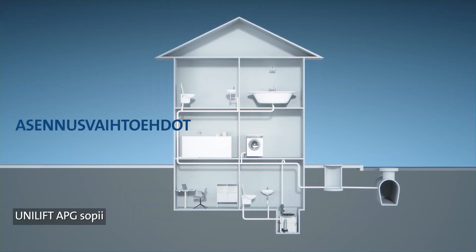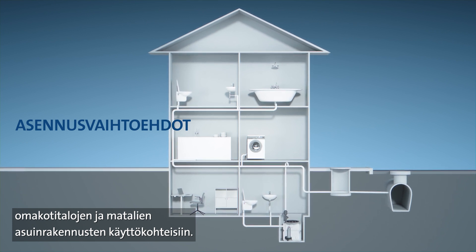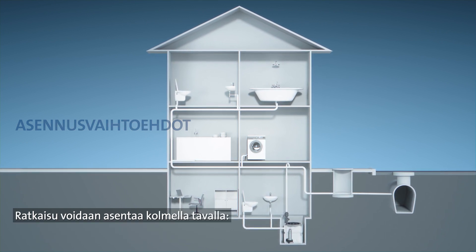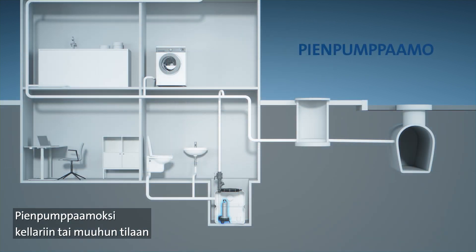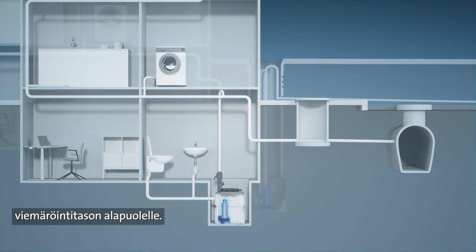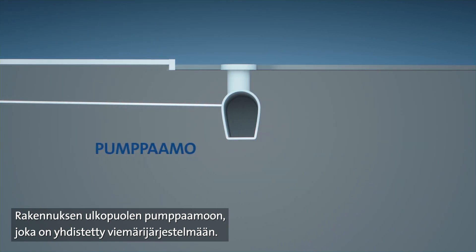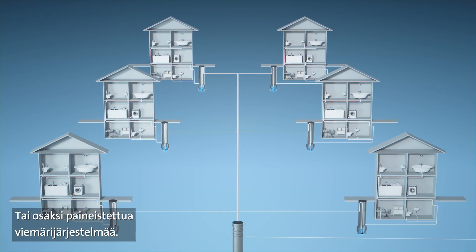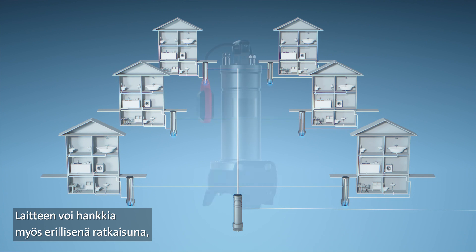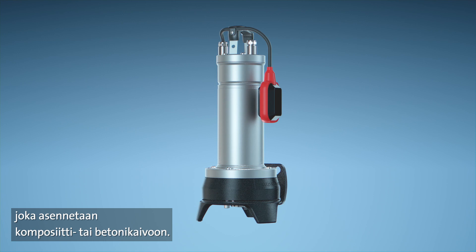Suited to a variety of applications covering single-family homes and low-rise residential buildings, the Unilift APG can be installed in three ways: in a lifting station located in basements and other building spaces below sewer level; outside buildings in a pumping station that leads to a public sewer; or as a component in pressurized sewage systems. Finally, it can be bought as a standalone solution and installed in a composite or concrete pit.